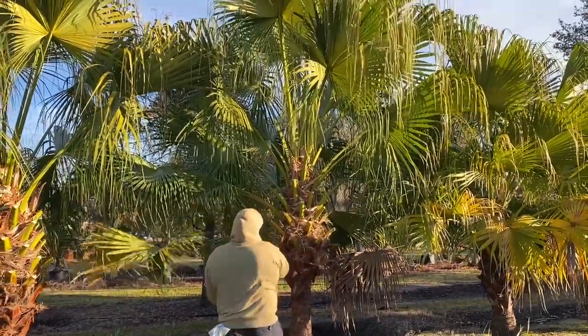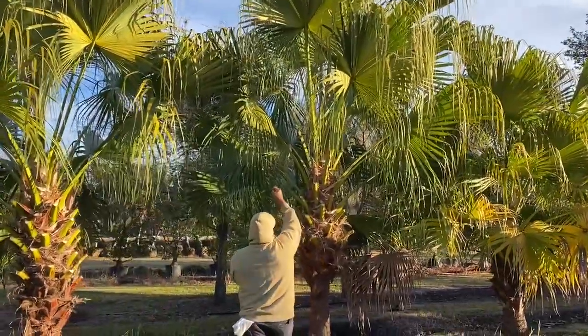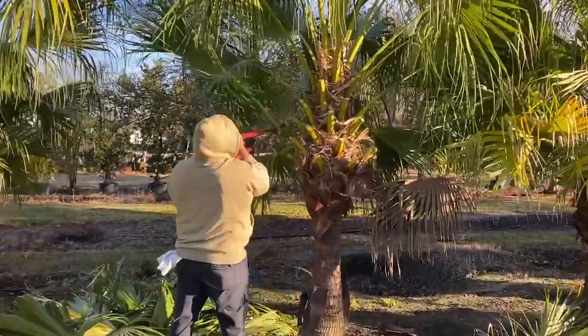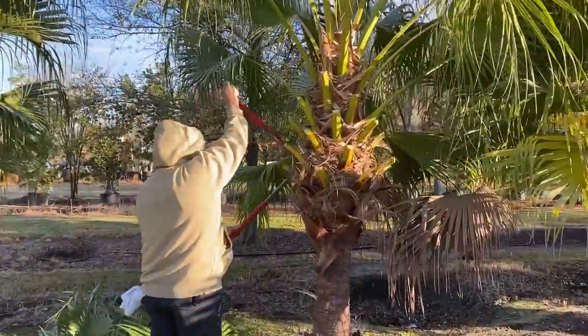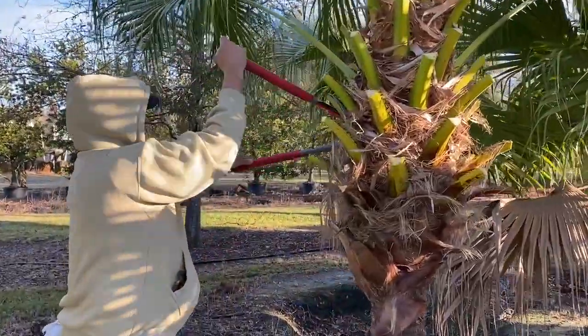Good morning tree lovers, I'm Joel Mizell with the tree planters at thetreeplanters.com. We just wanted to take a minute and do a quick video on trimming a Chinese fan palm. The Chinese fan palm has a fan-shaped frond rather than a feather-shaped frond.